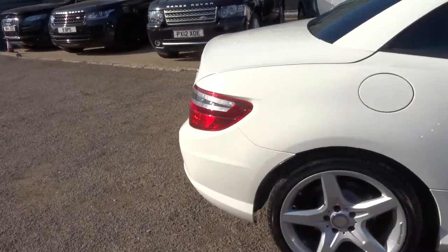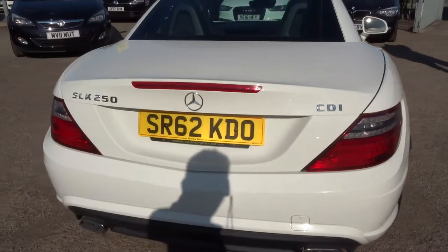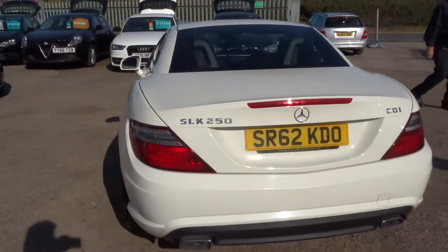So this is a 2.1 litre diesel, just over 49,000 miles. Obviously it's stunning.